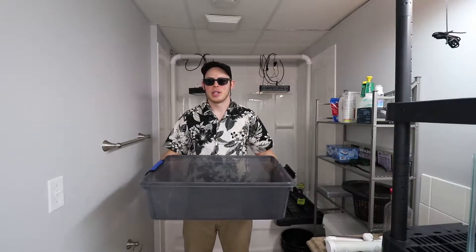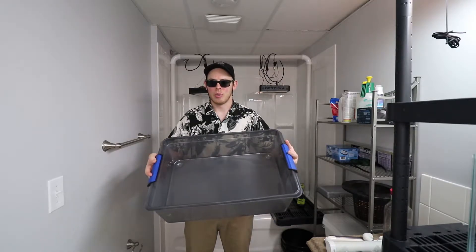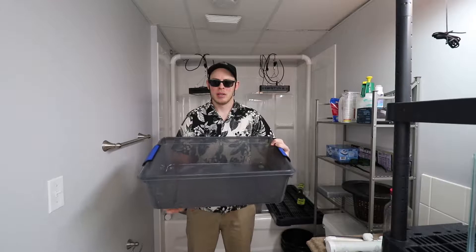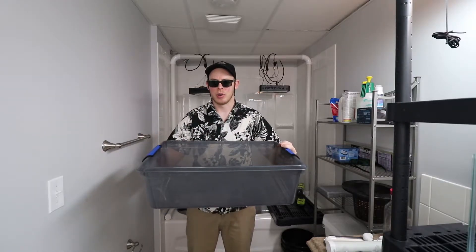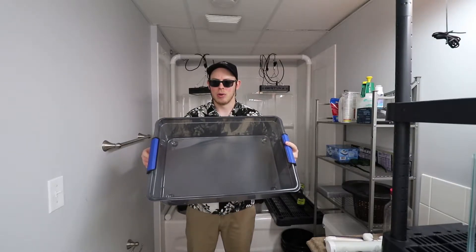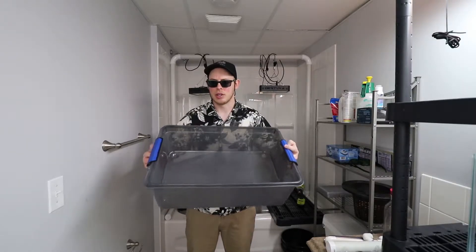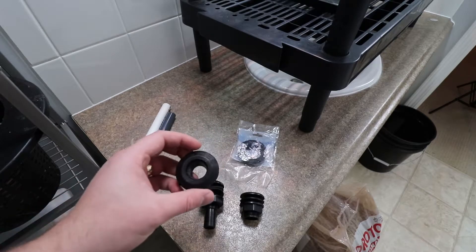The first thing I want to work on is our grow bed. It's pretty simple — we're going to install a water return pipe from the bottom so any water entering into the grow bed can return back down to the aquarium. All we need to do is cut a hole, install the fitting, and install the pipe. Let's take a look at some of the different seals we can use to seal the return pipe and the grow bed.